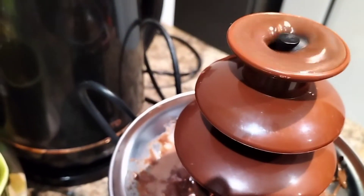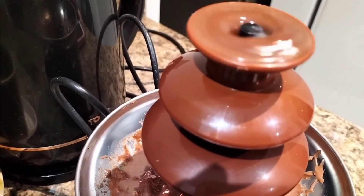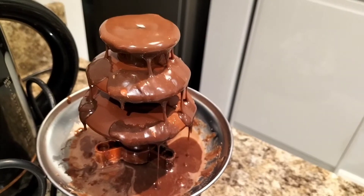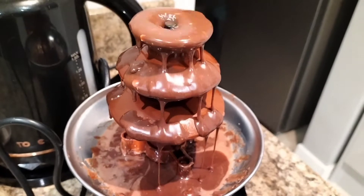We just put the motor on now and it's just starting to come through. Here it's starting to all come down now — I think we've got enough chocolate there.